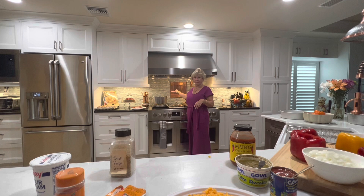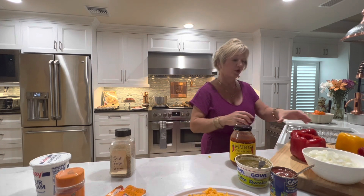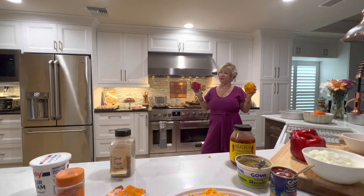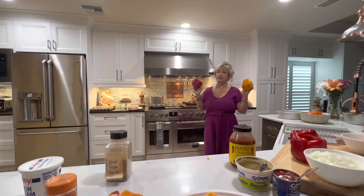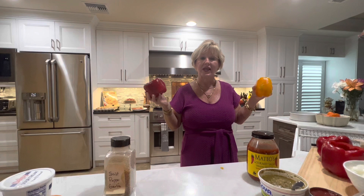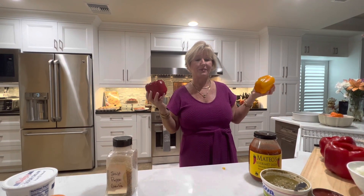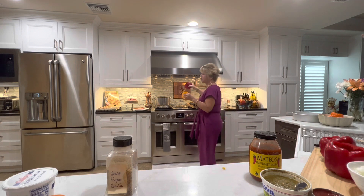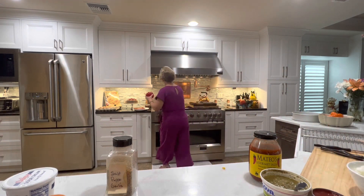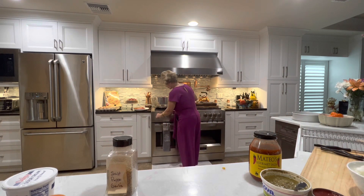I've got the water boiling over here, so as I cook the meat I'm going ahead and put a few peppers in. They only take about three to five minutes — keep an eye on it. I don't like mine fully cooked because they're going to cook in the oven at 400 degrees and continue cooking. I don't want them to get so soft they fall apart when I'm stuffing them. So I'll put them in some salted boiling water for about three to five minutes, then turn my burner on medium and cook up the meat.